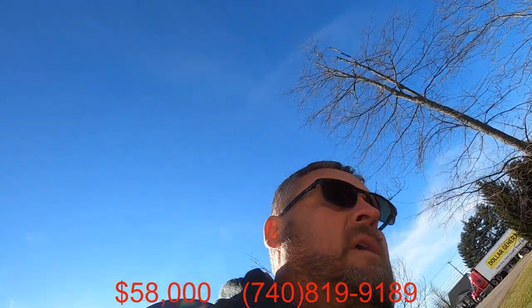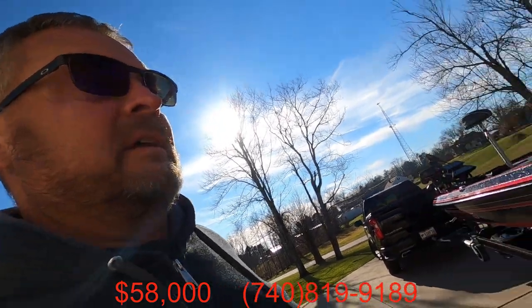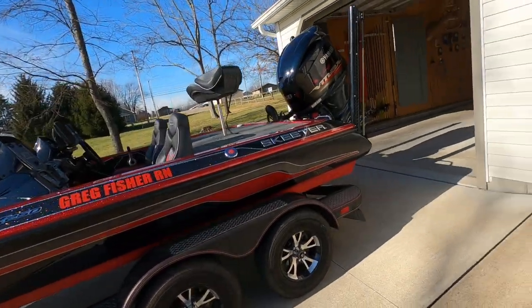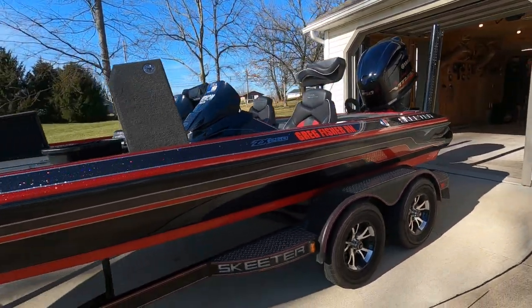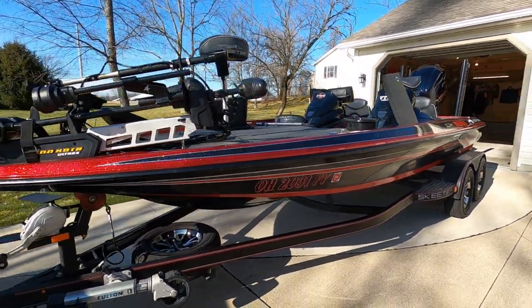I am the original owner of the boat, bought it brand new from Weta Marine in the summer of 2018. It's been on the Great Lakes and does great in the rough water up there. I absolutely love the boat. The reason I'm selling it is for a newer upgrade model. 2018 ZX250.